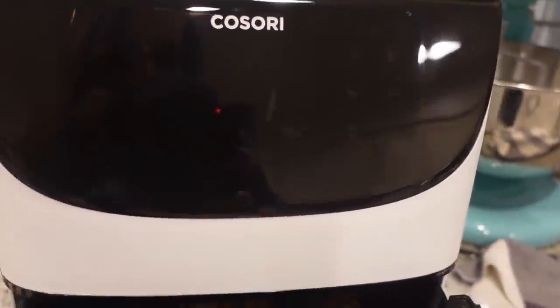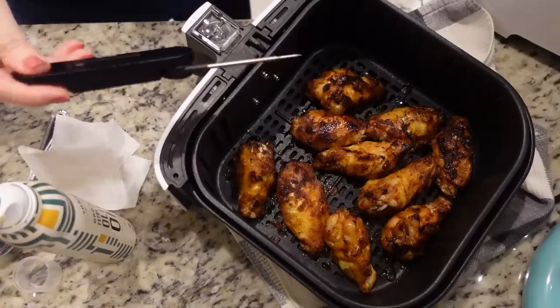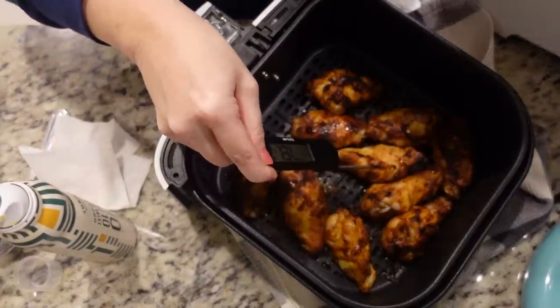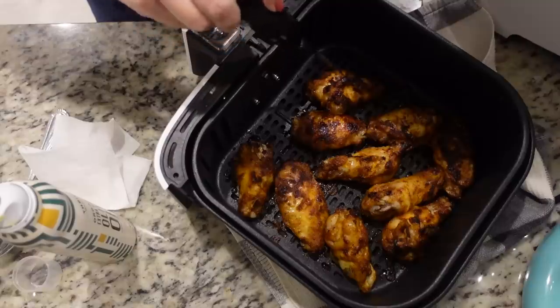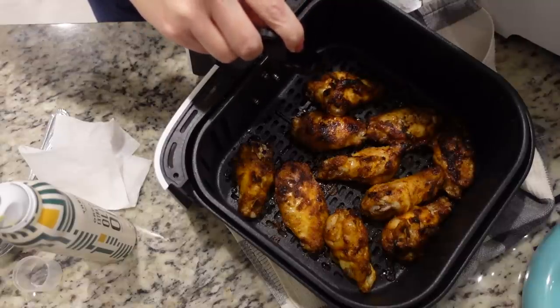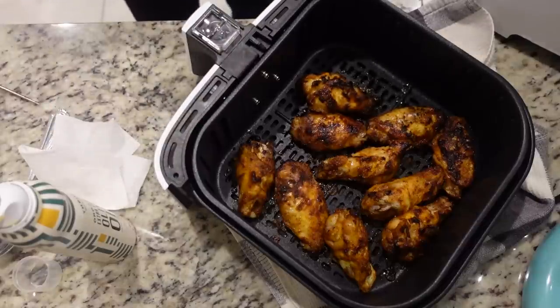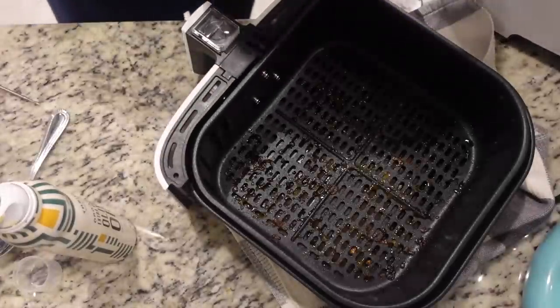It's been half the time, so I'm taking these out and flipping them. They just came out — I want to make sure they're done since they're a little bigger. These are completely done. I'll take these out, tent them with aluminum foil, and put the next batch in.